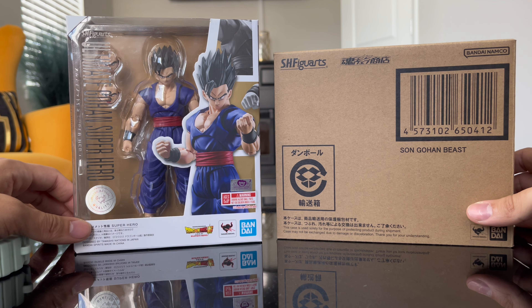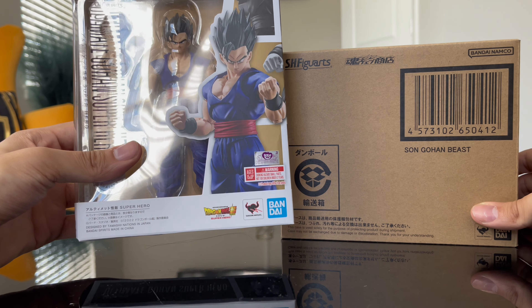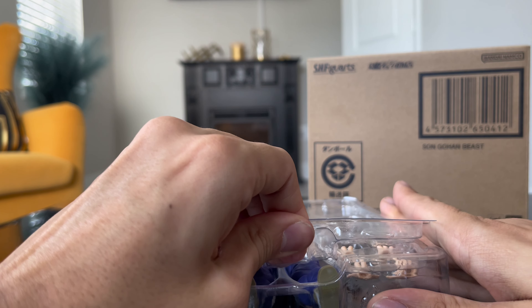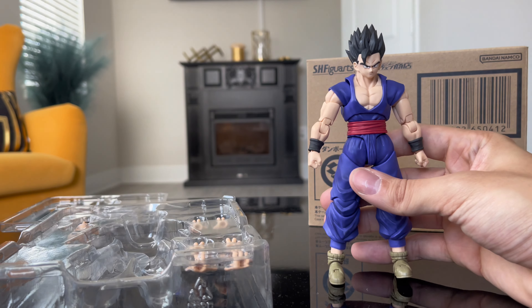So I just got Gohan Beast in the mail, but first we're gonna dive into this figure first. Let's see how this figure is, and then we'll go with the other one. As you can see I already opened it, but this is the Gohan Beast.